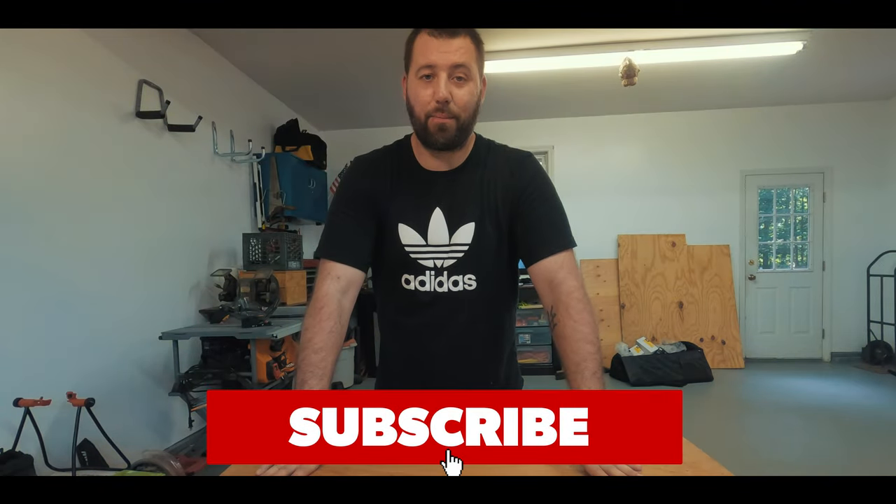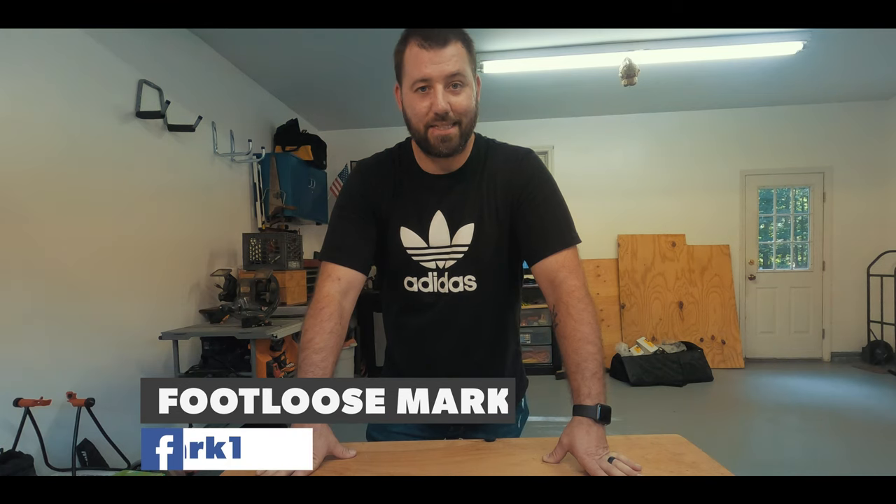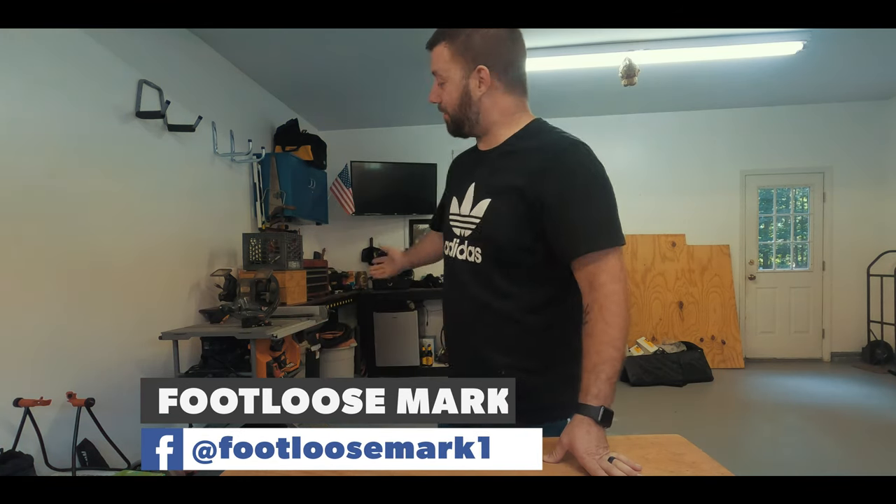Welcome back everybody. Today is going to be a different episode. If you saw in the past couple of weeks, we unboxed our Park Tool bike repair stand and we also did an unboxing of my trailer hitch bike rack. I'm having fun doing these types of videos, and as you can see from my new garage — from my new house that we did purchase — if you saw in the last couple of videos, I've been talking about it.